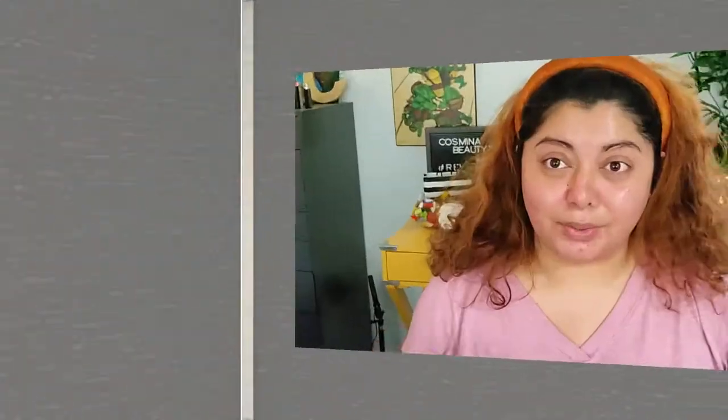Hi! So today it's gonna be a transformation video — we're gonna transform from this mess to this. I do hope the final look looks good because I am looking a little bit rough today. We're gonna put this thing off, take these glasses off. Okay, let me adjust my vision.